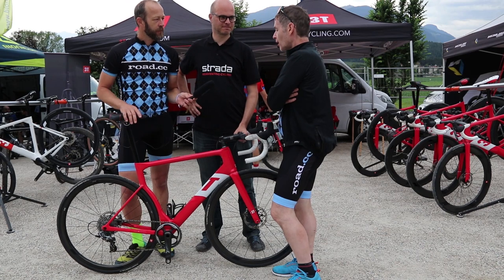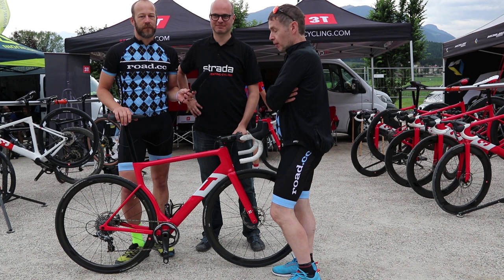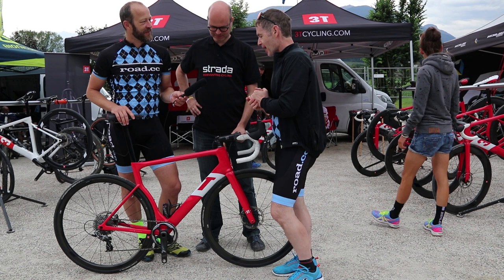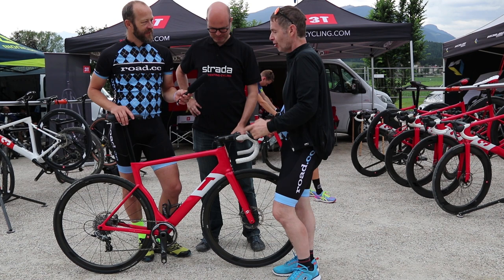Here we are with Gerard Breumann from 3T with his beautiful new Strada aero road bike. Gerard is going to talk us around it because who better to do that than the man whose idea this is, realized in carbon and metal. Over to you, Gerard.